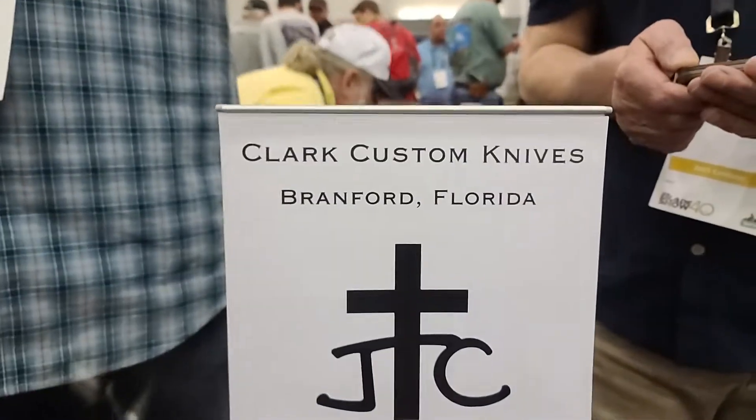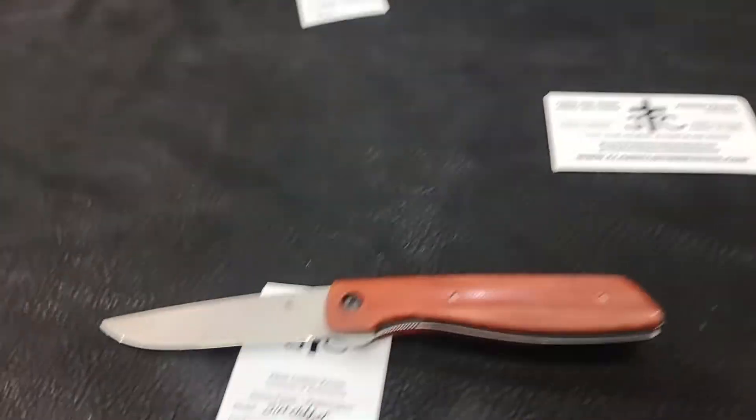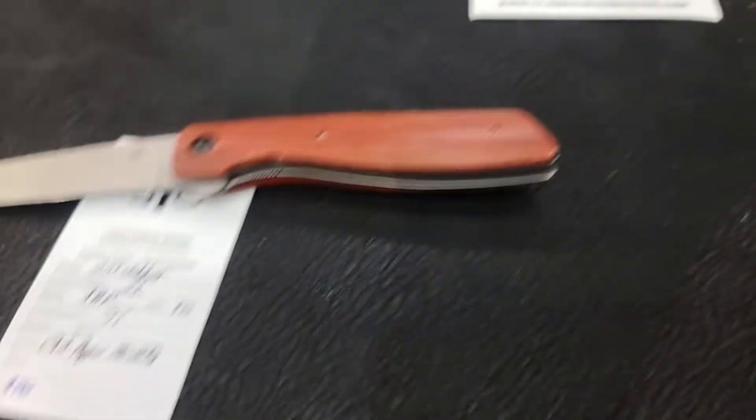Hey, this is Will the Well-Armed. I'm at Clark Custom Knives in Brantford, Florida. Looking at some of these knives — the owner is Jason Clark. He's right here. Jason, you got anything to say about your knives?